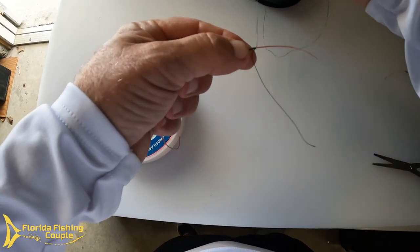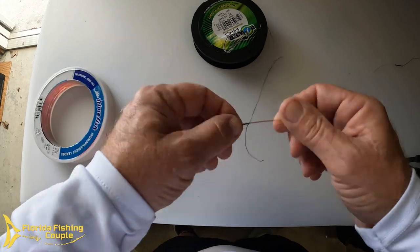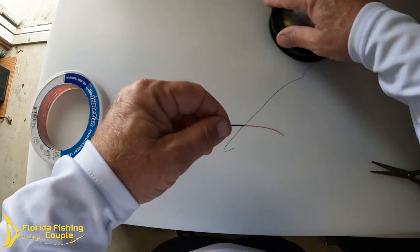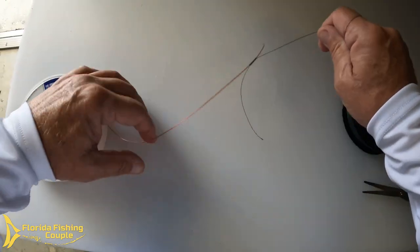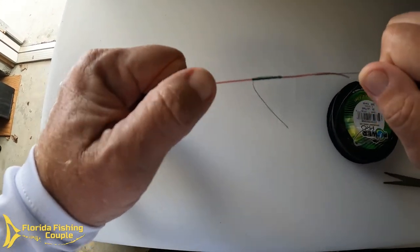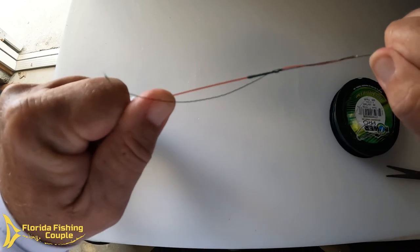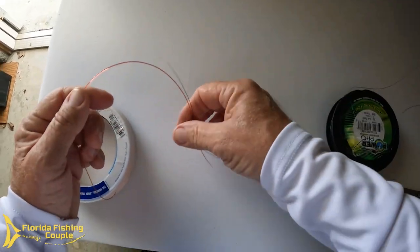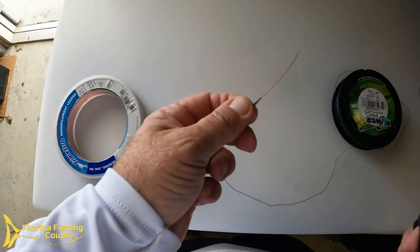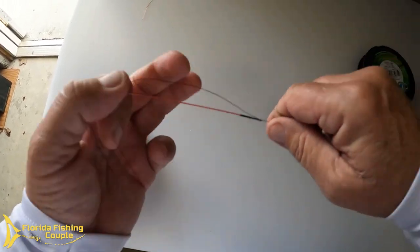You should have something that looks like this: reel side, tag, tag, and then your main line. The next step is simple — wrap it around your fingers, sometimes I wear a glove so the line doesn't slice my hand open. Give it a good, even, steady pull and you can see that knot just tighten right up. What's happening is the braid digs in right into the mono. Then cut the mono tag off as close as you can.